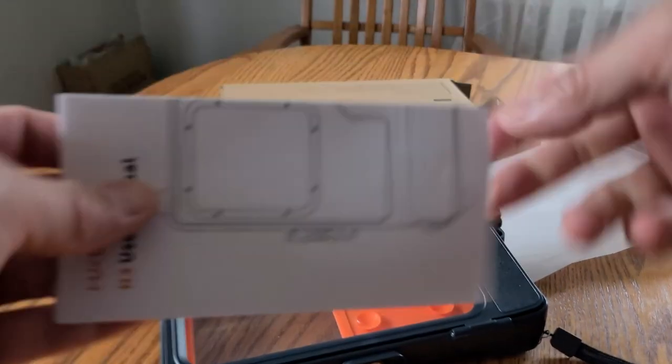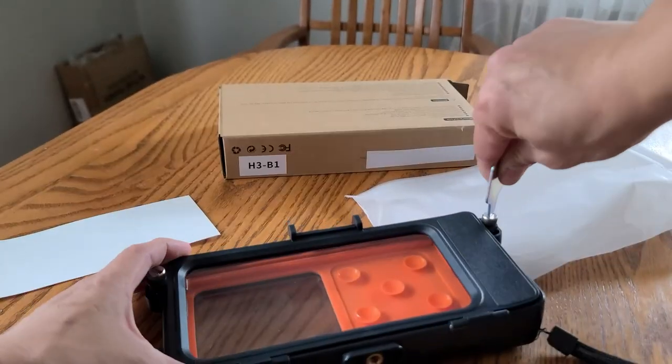And here you have your user manual and the key to actually unlock or lock it.